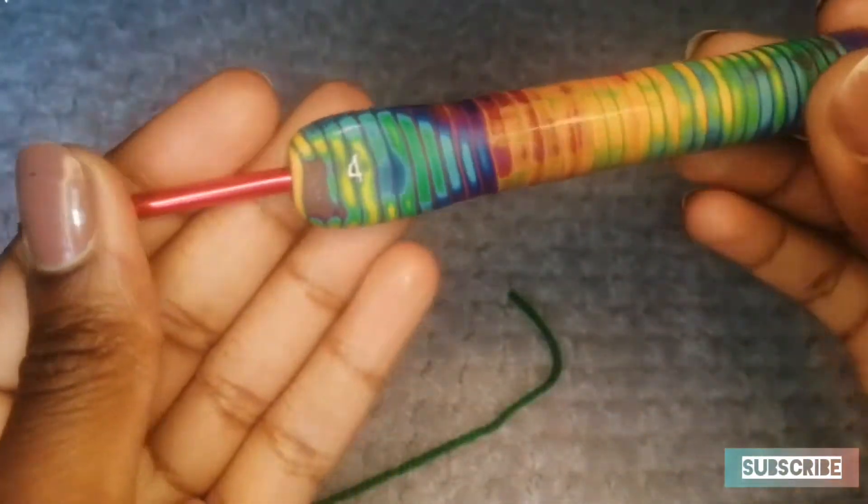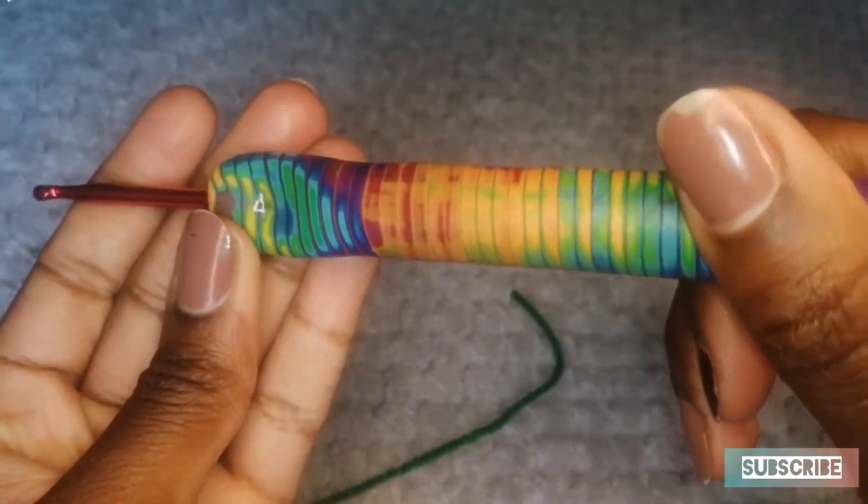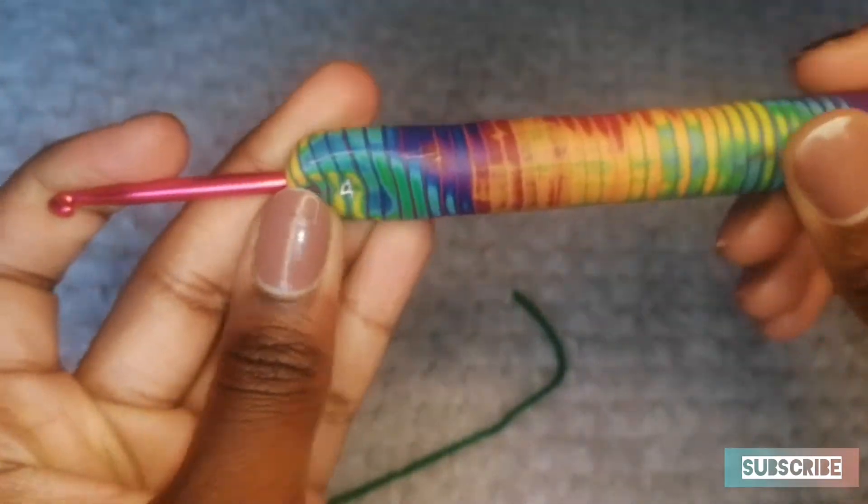I'm going to be using Cider DK yarn. I believe it's called Bonus Value, and it's in the colour Emerald. I will also be using a size 4 hook. If you want this hook, I will be leaving a link in my description box where you can get it.